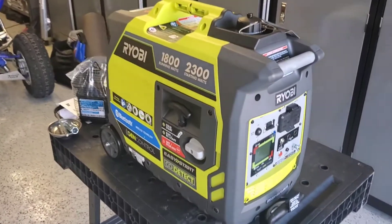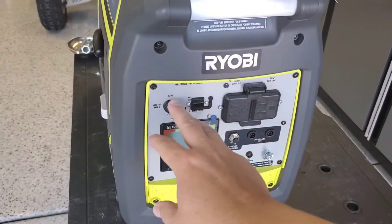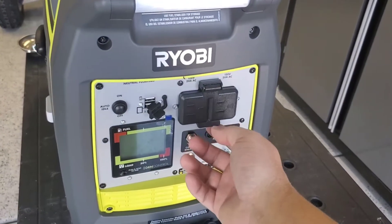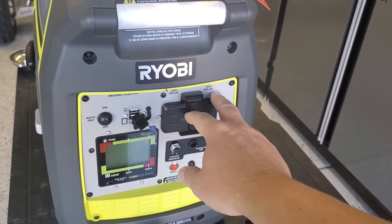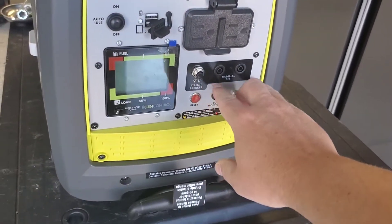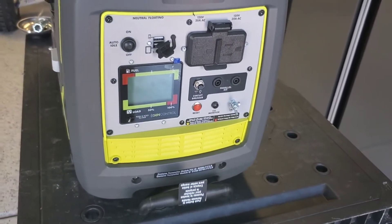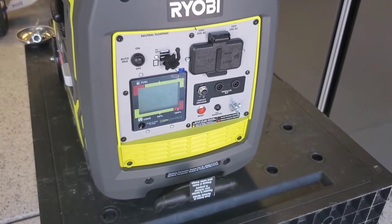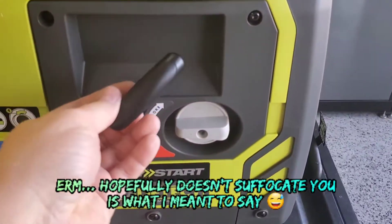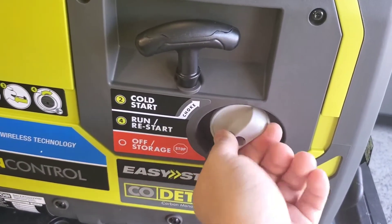We've got this thing unboxed and it is nice — it really looks good. It's got a nice control panel layout. We have our auto idle button, two USB plugs at 2.1 amps, and two Edison plugs that say 20 amps each — though I don't know why, since this generator can only do 15 amps continuous. We have our parallel port connections with a circuit breaker and a CO2 detector, so if you're running this in an enclosed space and it detects CO2, it'll shut down. We have our pull start cord and a switch for cold start — basically choke, run, storage, and off.